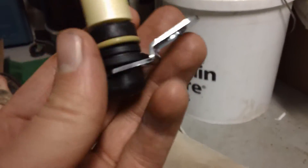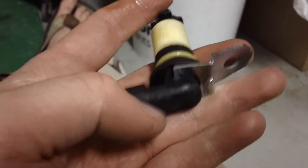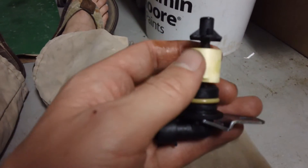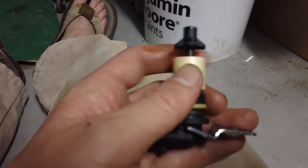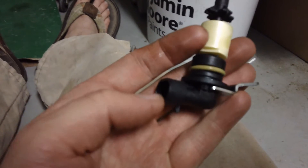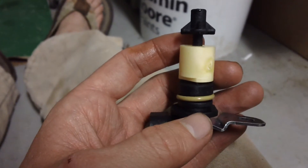I'll show you how these work — they're really quite a crude device. This is the new sensor; there's a metal clip and some metal components on the inside. It has a little float, and when your oil level goes below a certain point, the float falls to the bottom and closes a switch or creates an electrical signal. That signal travels through the harness to the engine controller and eventually to your dash to tell you that you need to add some oil.